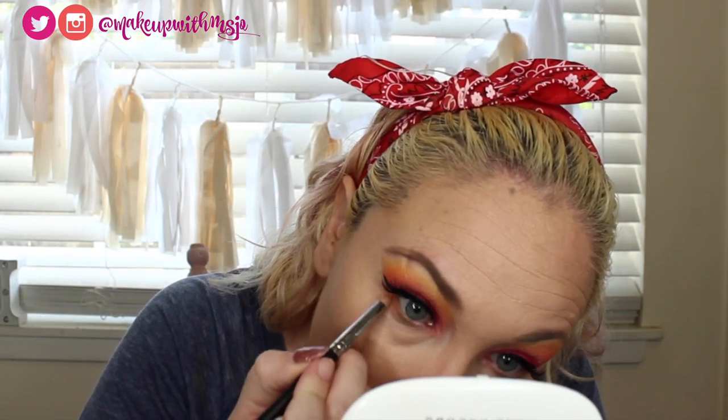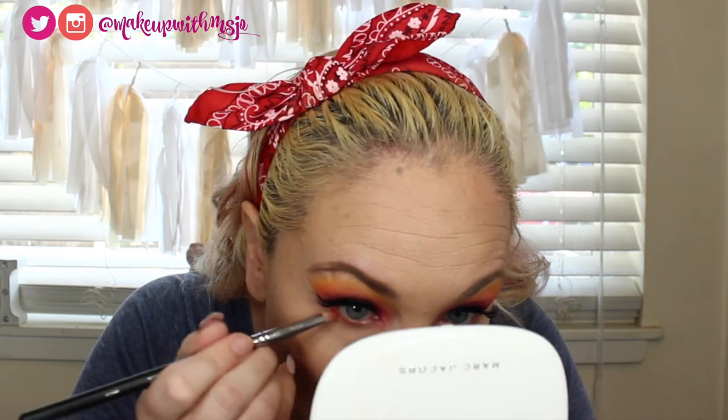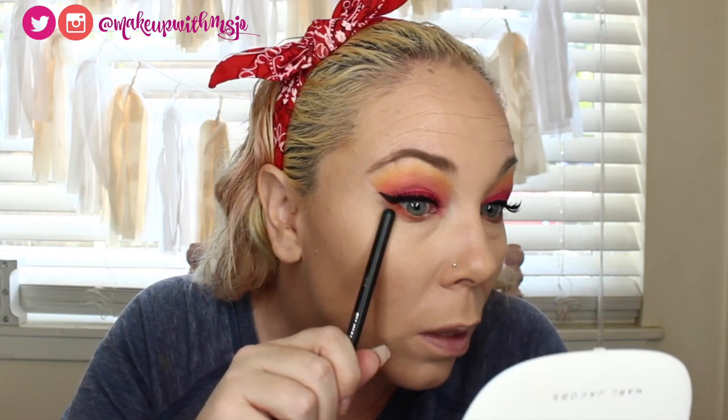Putting that orange down but I can't see it super well, so going back over with a pencil brush — Morphe M431 — picking up the ColourPop orange. That's pretty bright now. Only taking it about three-quarters of the way in. I'm saving the sparkly yellow ColourPop Super Shock for my inner corner. Going in with the pink we used — Four Shore — putting it right under the lash line and bringing it up to the bottom of my eye so it all blends together.